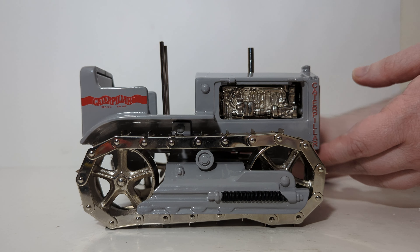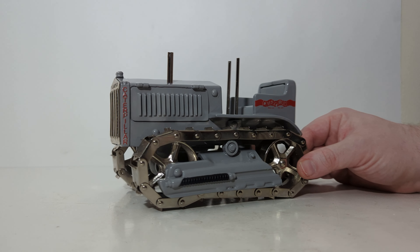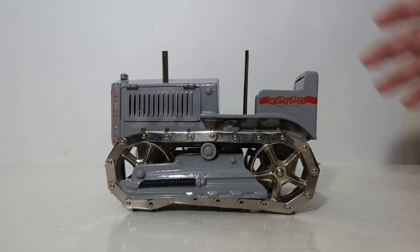That'll do it for the main DieCast Emporium video. Honestly, this cast iron toy is very appealing and has a high collectability value. I'm a collector of pretty much anything CCM does Caterpillar-wise, and I was blown away by the functionality of this model. Although these were manufactured back in 2004 with only 300 being made, there are still some in stock — so get them while you still can.